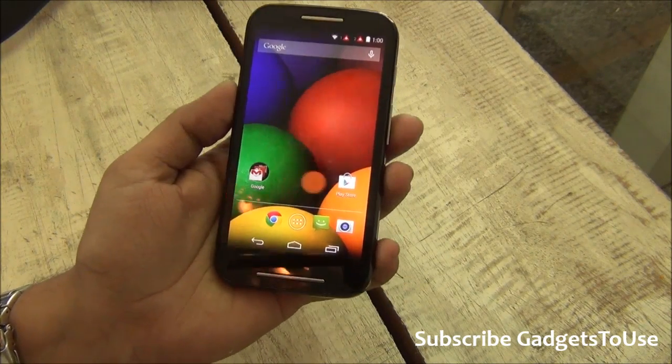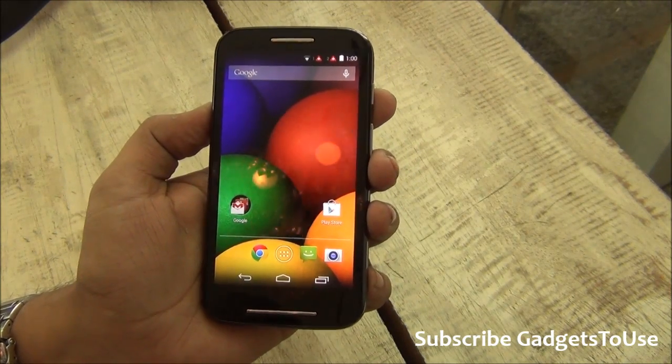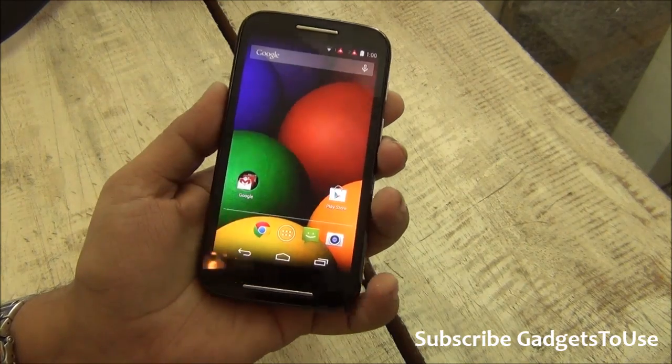Moto E comes with Android 4.4 KitKat. It has a Snapdragon 200 processor — a 1.2 GHz dual-core processor based on Cortex-A7 architecture — and the GPU is an Adreno 302 clocked at 400 MHz.